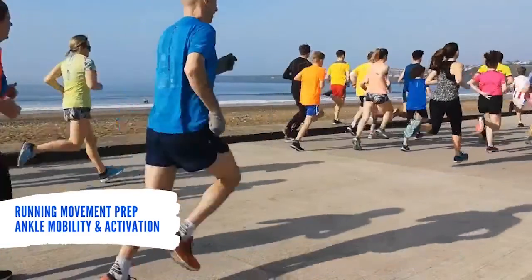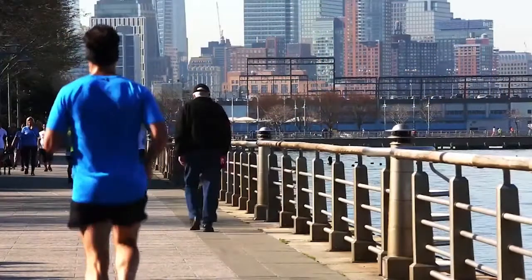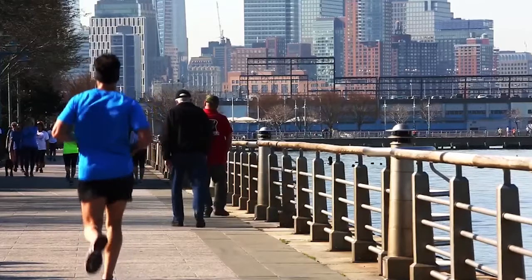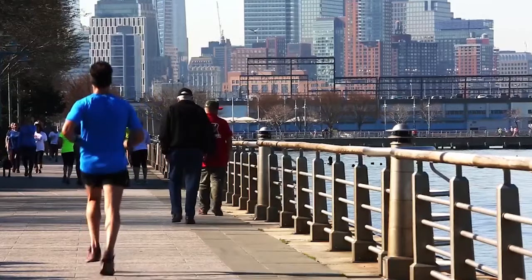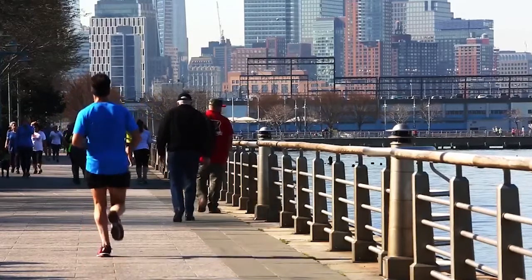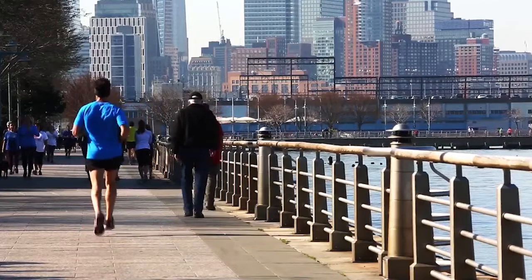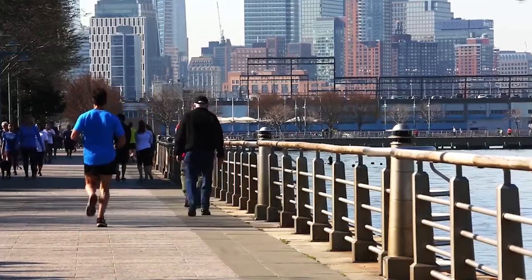It's pretty common to just hit the pavement or the trails and start moving, maybe do some general stretches, but specifically for your ankle — it has to absorb a lot of force when you're running. Every foot strike is one foot at a time with a lot of body weight on top of it, and the dynamic impact is significant. If we properly prepare your ankles, calves, and the surrounding tissue, we can have a more successful run. Enjoy these drills.